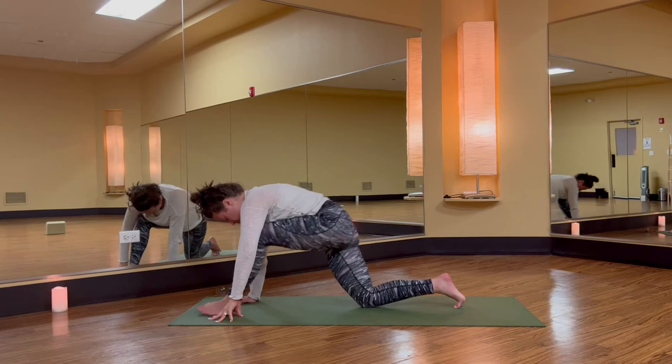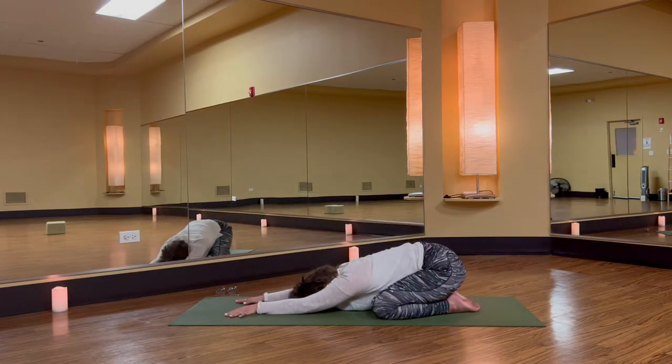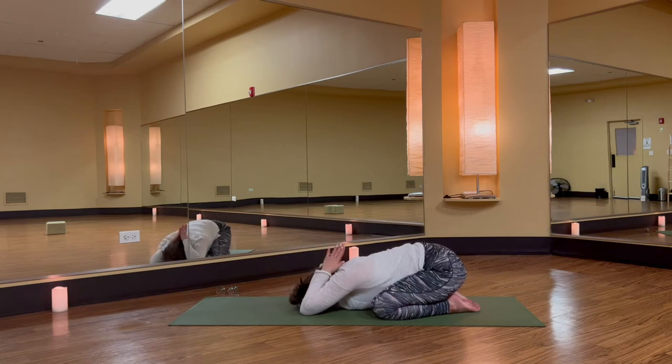Right knee down, left knee back. Child pose — familiar and safe. Take a few breaths, both smooth and complete.